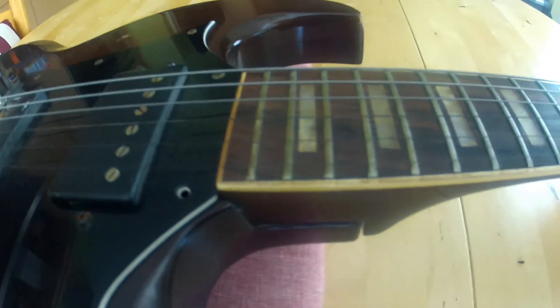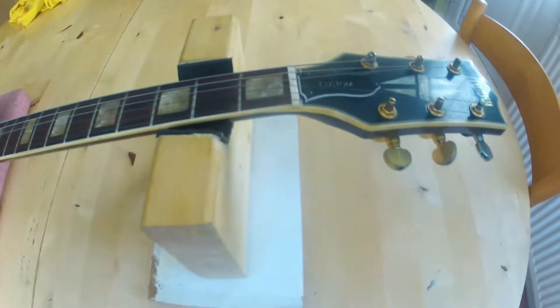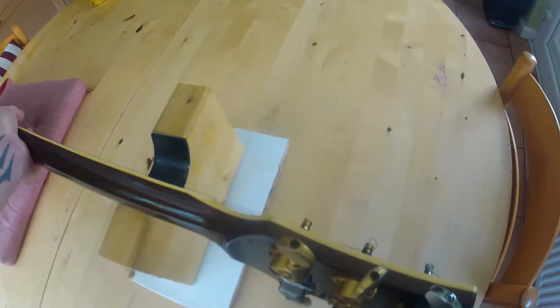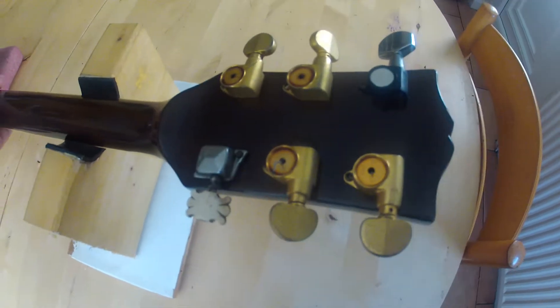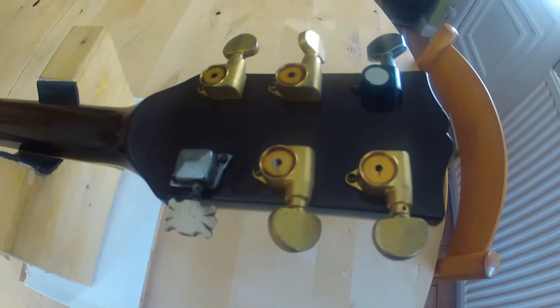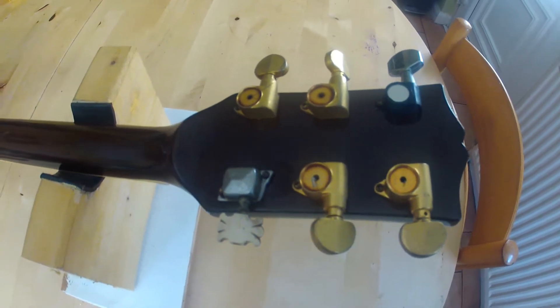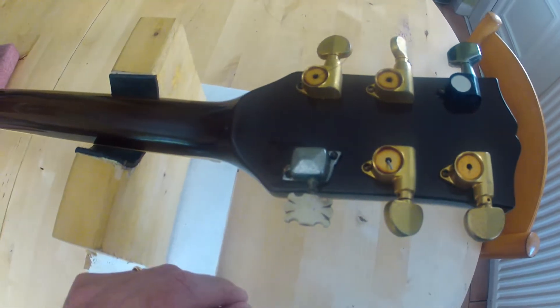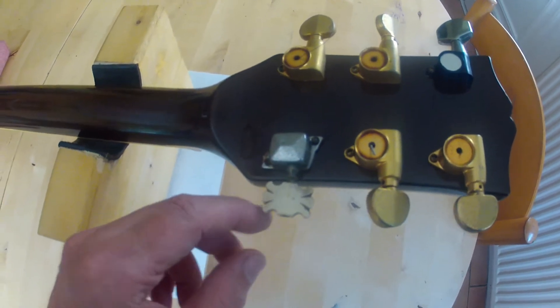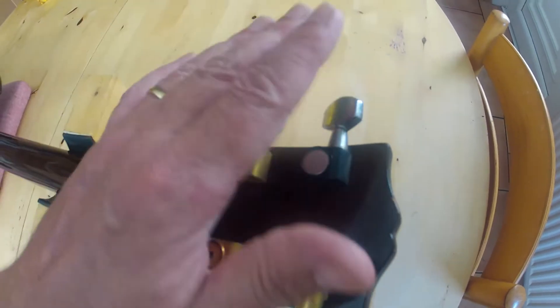The frets have seen better days — I think this is going to need a re-fret. But there's an interesting choice of tuning gear. We have four Greco patent tuners. I don't know what this other one is — it's off an older guitar, I think. No indication as to what that one is.